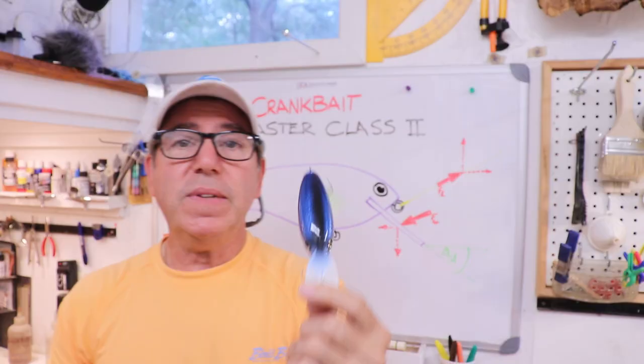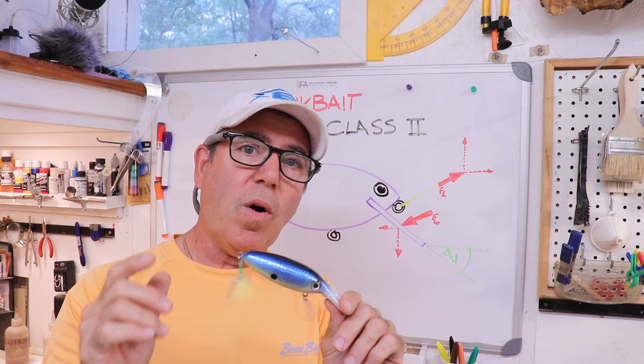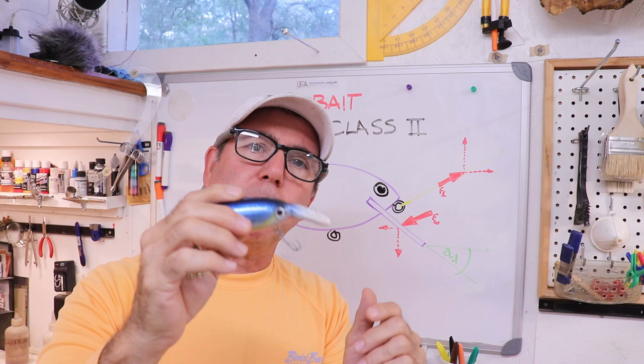I ran into porpoising with this lure I made on the lathe — it was an experimental shape for me. I recommend you watch that video because when I first tried it, it actually has a really bad porpoising action, and I was scratching my head to figure out why it was doing that.